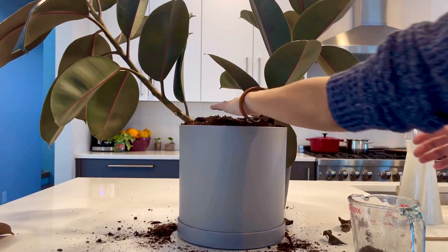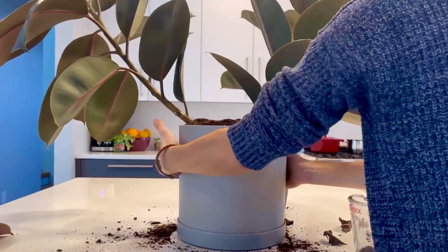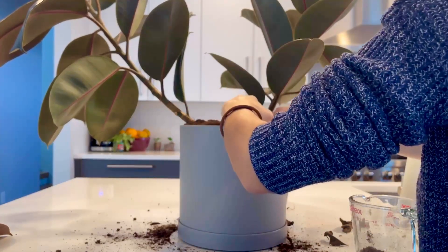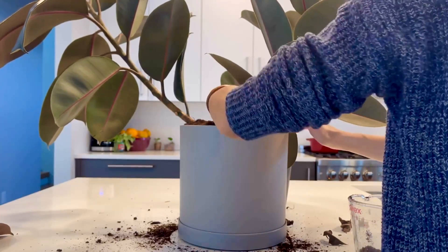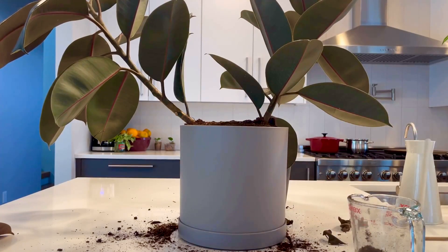As you can see, I added soil to it. You want to knock on the pot a little bit to make sure there are no air pockets inside. Keep in mind that once we add water, the soil will go down and we'll have to add some more. So now we'll have to clean the leaves.